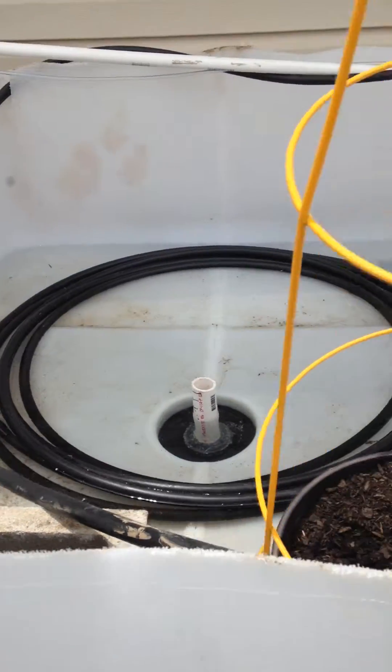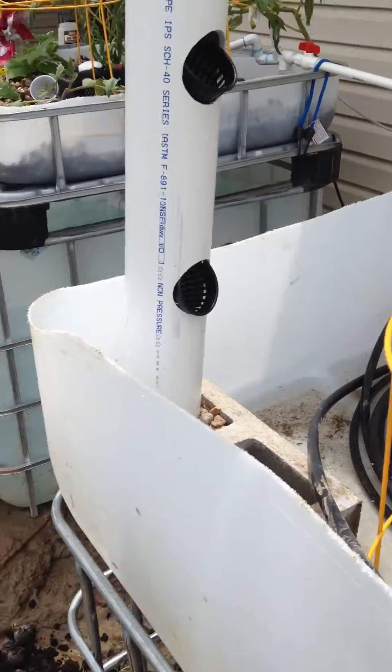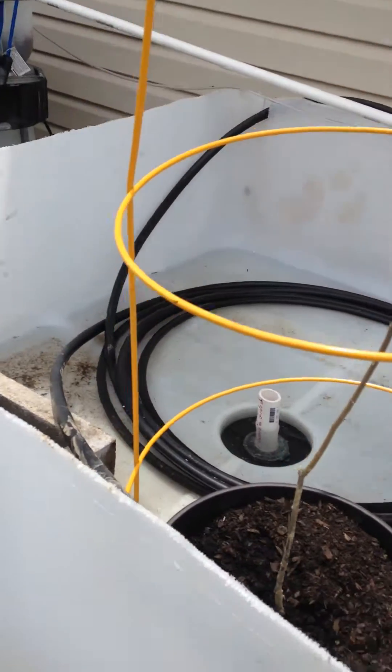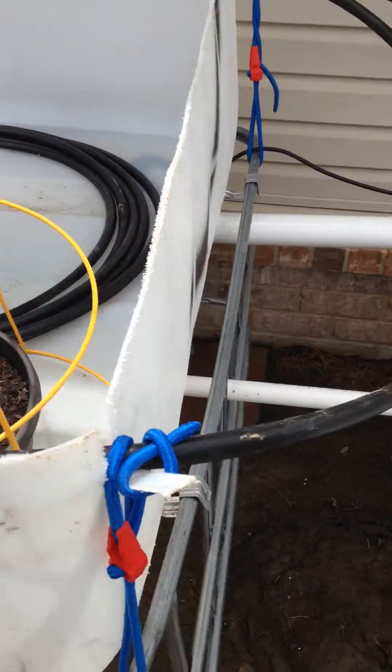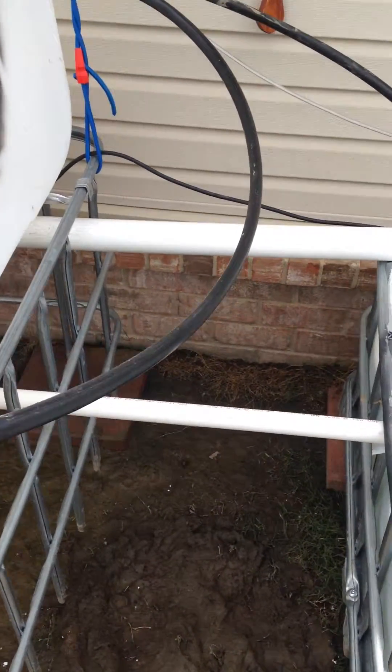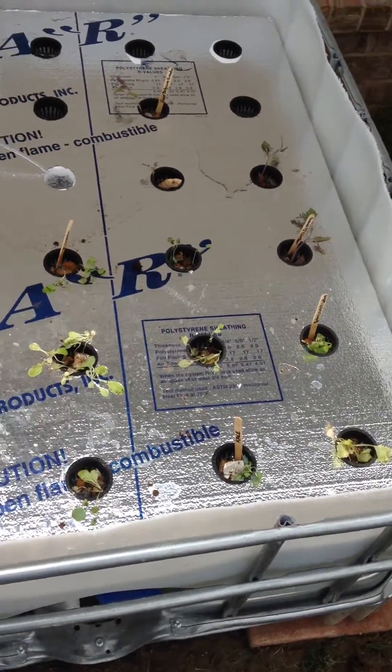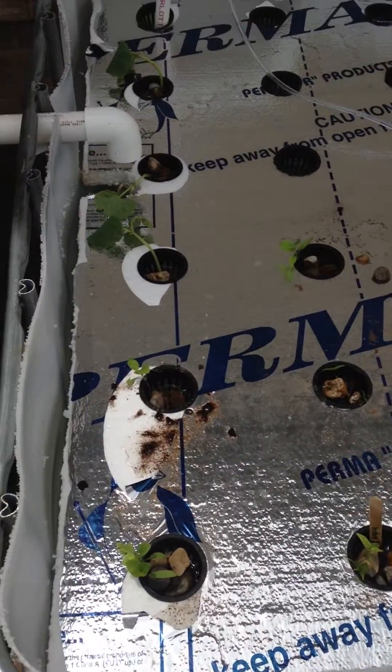This is going to be an aeroponics grow bed and I'm going to incorporate some vertical towers. So anyway, that comes down and it all drains into here because I'm using a sump tank with my floating raft. I've only got some stuff transplanted today.